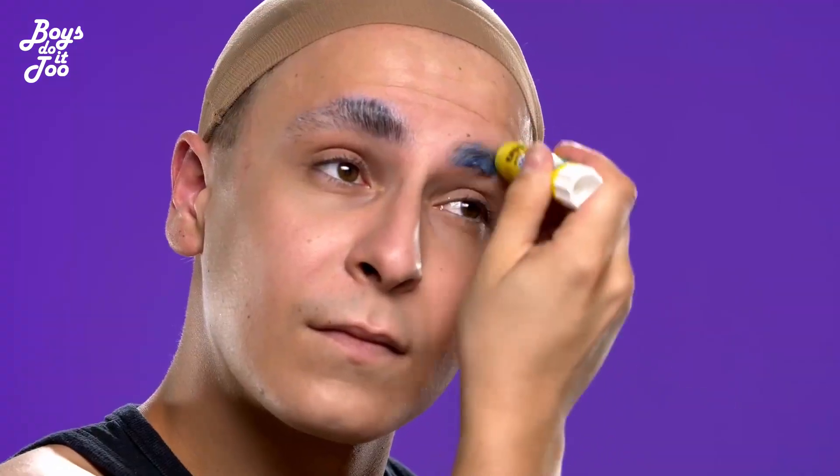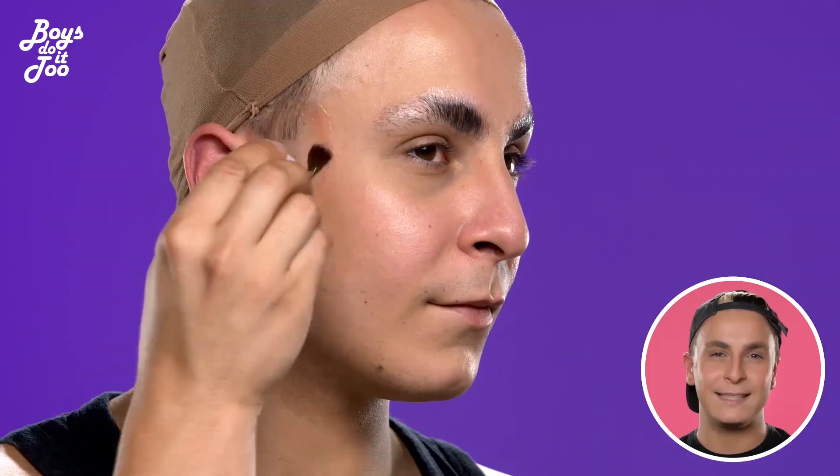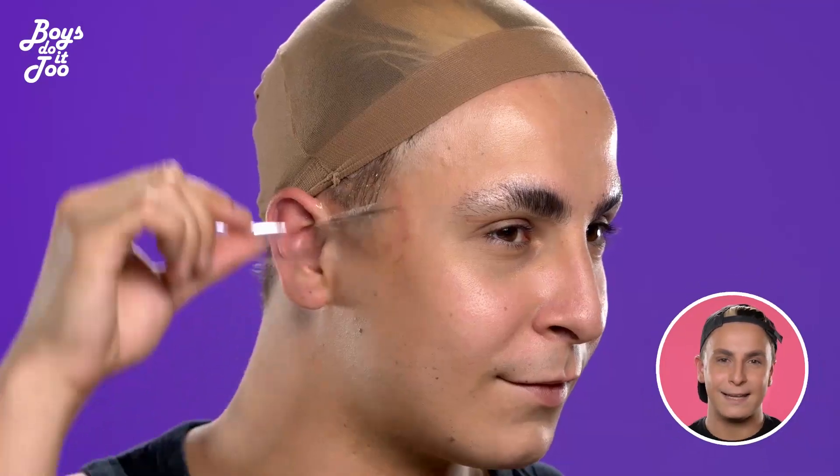Welcome back. This is Cookie County and I'm going to show you a new look today. The look is going to be a bit more inspired by Disney villains and I hope you like it.